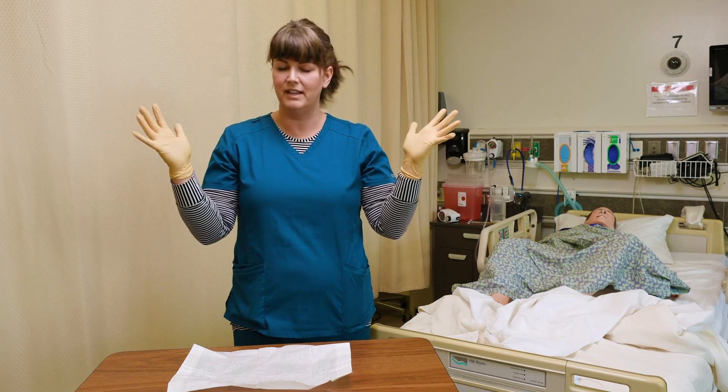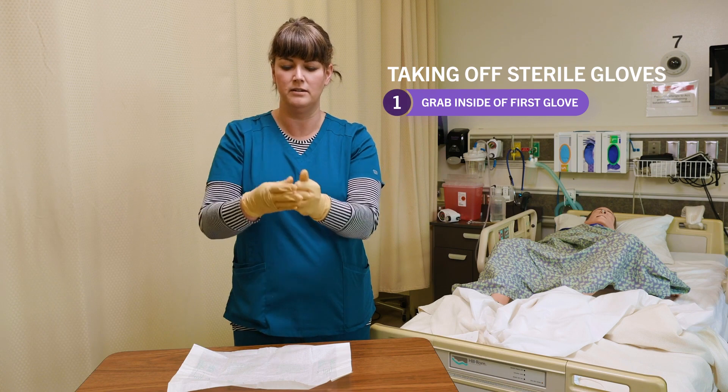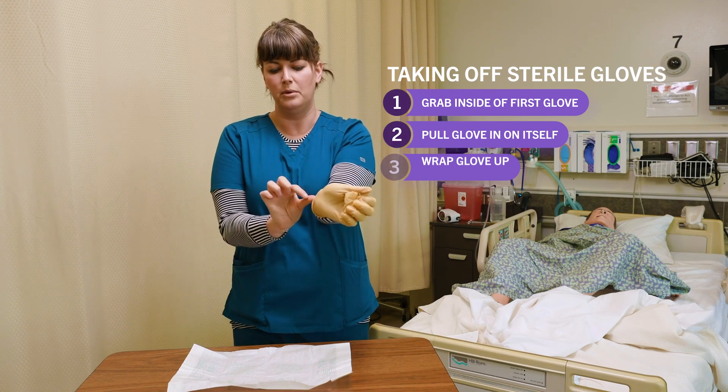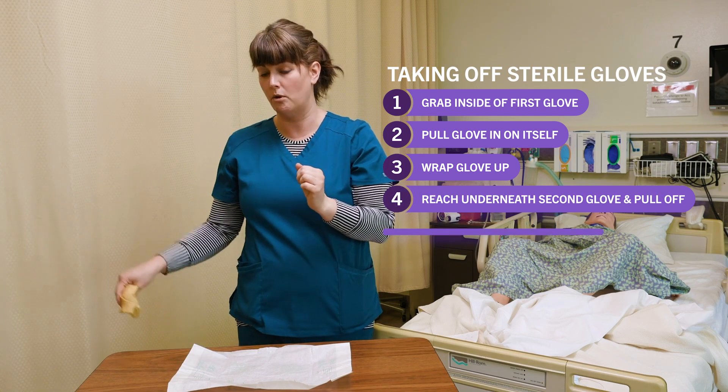Now how do we take these off? Exact same way we take off any normal gloves. Grab the inside of one, pull it in on itself, wrap it up, reach underneath, pull it off, and throw it away. Then wash your hands.